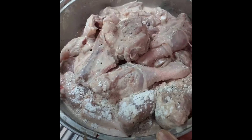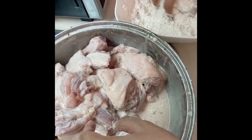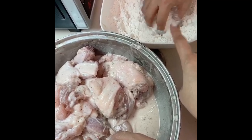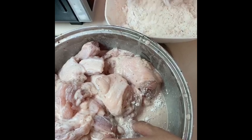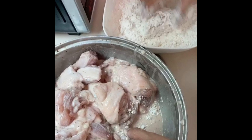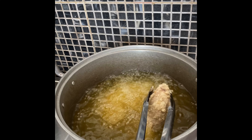You just have to dip the battered mixture into the flour mixture. This one already has seasoning — pepper, salted pepper, onion powder, garlic powder. We make it double — double dip it, for a crunchy and thick breading.